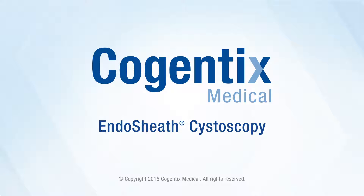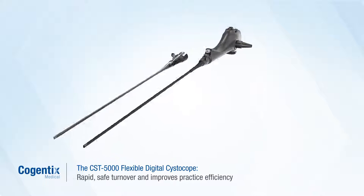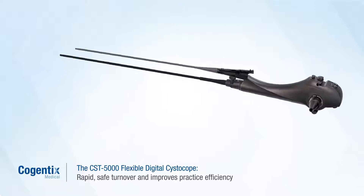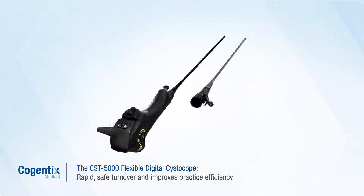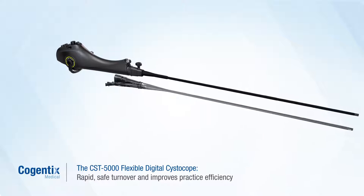Endosheath Cystoscopy from Cogentix Medical — an always ready, always sterile solution for you and your patients. The integrated Endosheath Cystoscopy System delivers rapid, safe turnover between procedures without increasing capital investment, for improved practice efficiency and profitability.